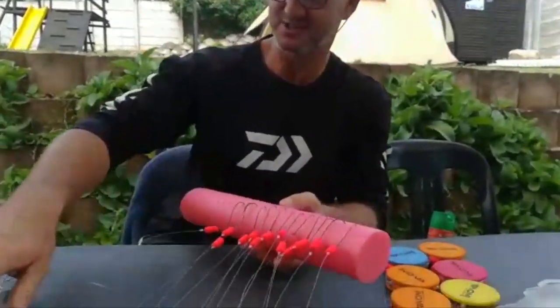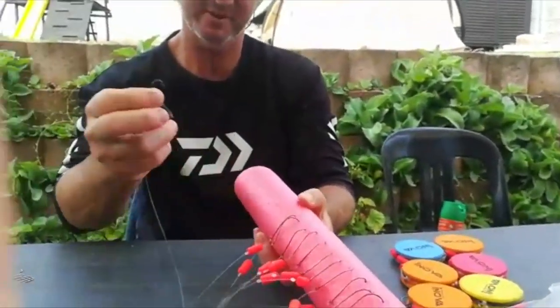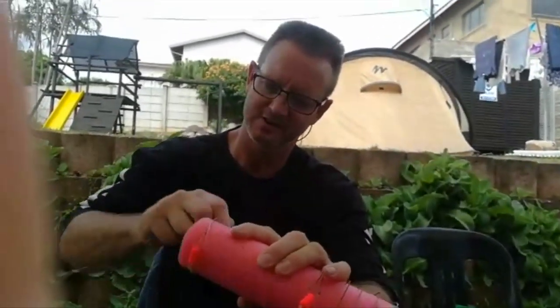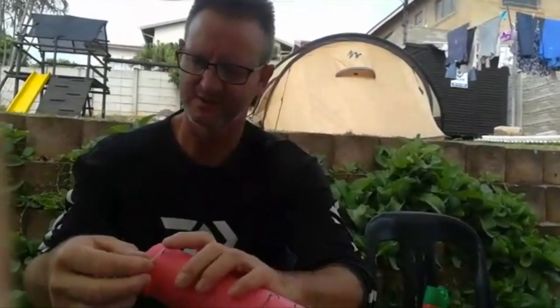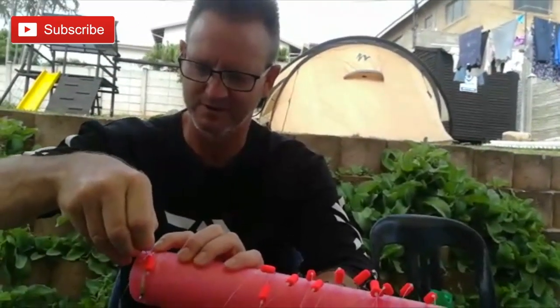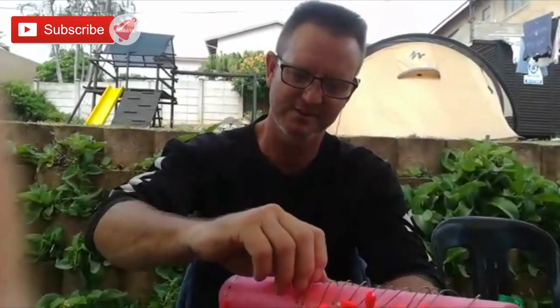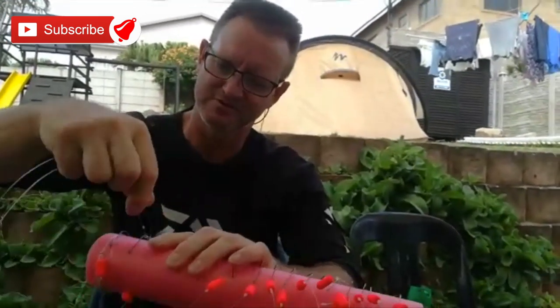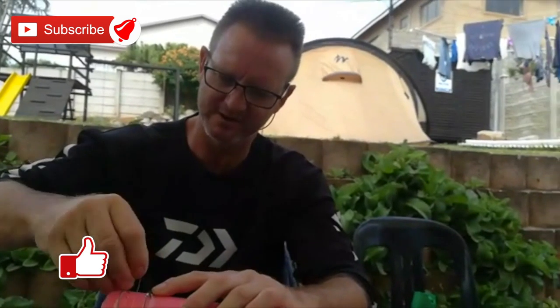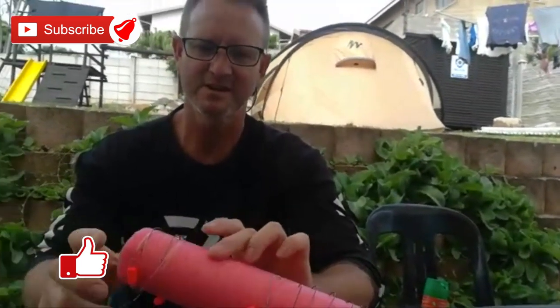The single hook ones are just as easy. Take it and wrap it around until you get to the last piece — a nylon paper clip that's been cut — and just push it in. That's how easy it is to keep them nice, neat and tidy. Just carry on doing that until all of them are finished. There we go — our bronze bream traces are done for this year.